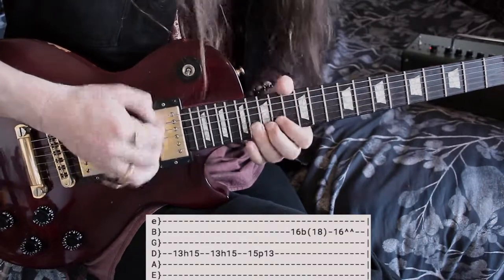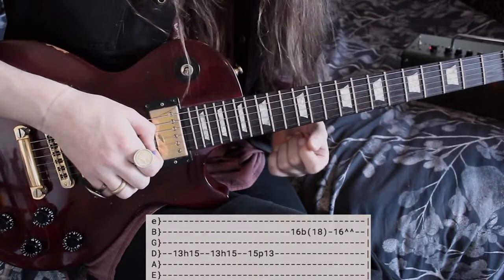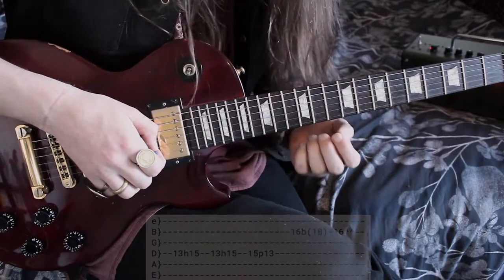A little quick rest, then a nice big old resolve on the 16th fret of the B string. Now that we've made it to the end of that solo, let's go through it again one more time, but just slowly.